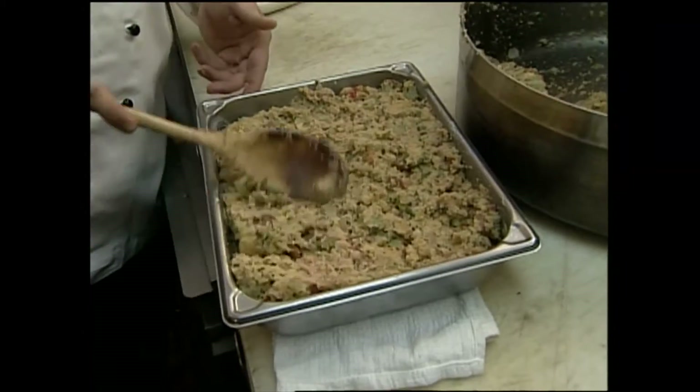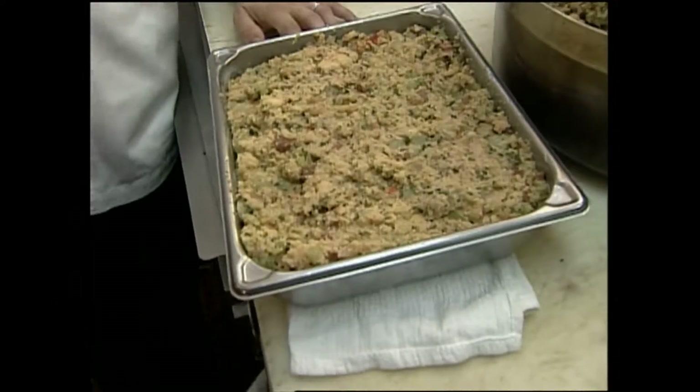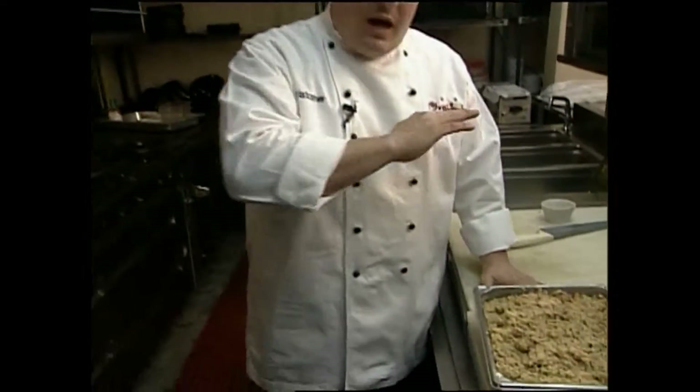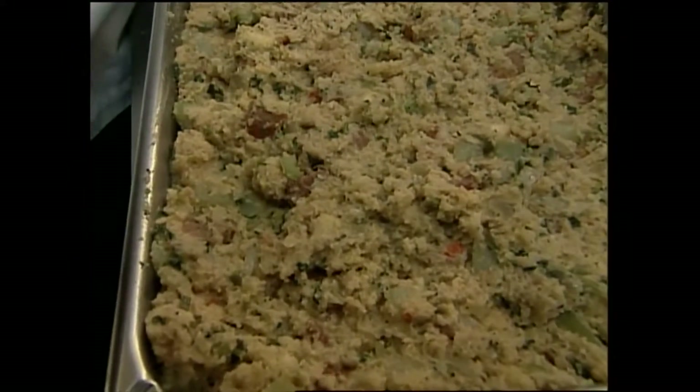Now I have a buttered casserole dish here. I like the stuffing to get a little bit crunchy on top and on the sides. Now you'll notice I'm not stuffing this into a chicken anymore - we really don't do that anymore. It does add great flavor to the stuffing when you actually stuff it into a turkey or a chicken, but for safety reasons, to make sure you get a good internal temperature on your turkey, you want to cook your stuffing separate from your poultry item. So I'm going to pop this in the oven at about 350 degrees. Everything is already warm and cooking - I just want to get it nice and golden brown on top and crunchy on the sides.